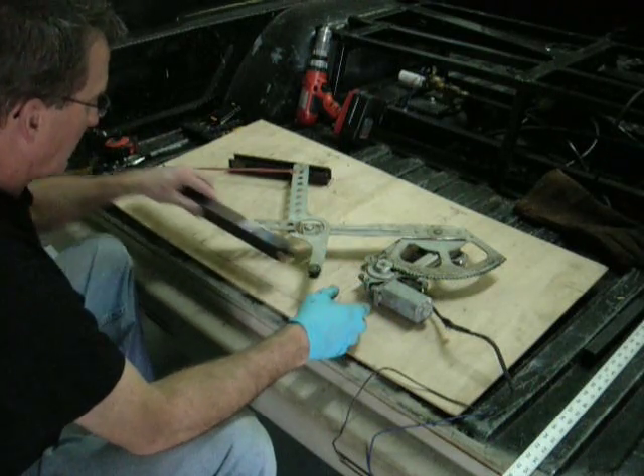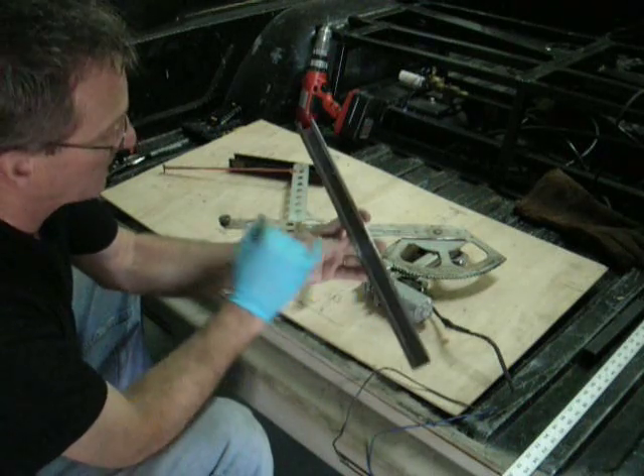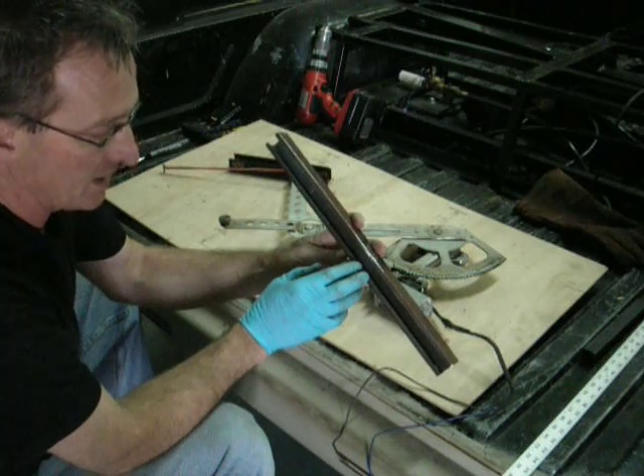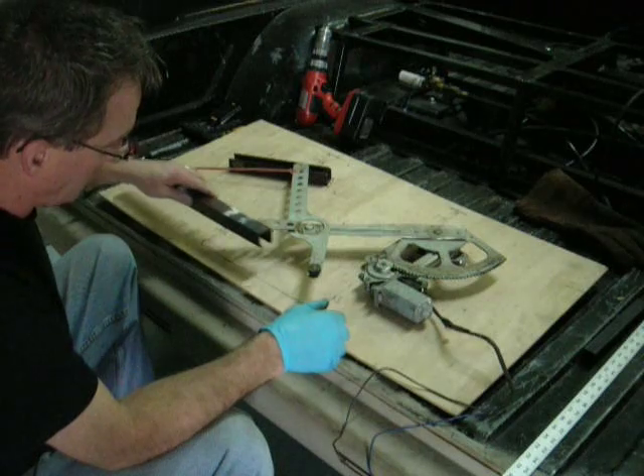What this is doing — I went ahead and cut a channel down the middle of one-inch square tubing using a plasma cutter. If you don't have that, you can always use a cut-off grinder with a cut-off wheel. That channel is what I made for this.